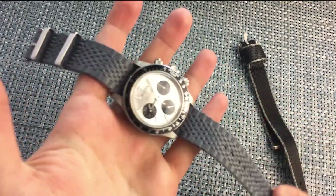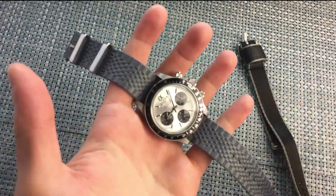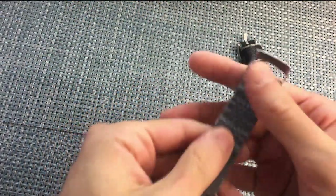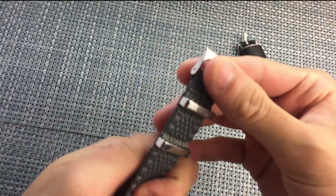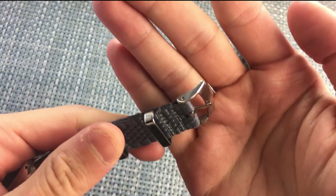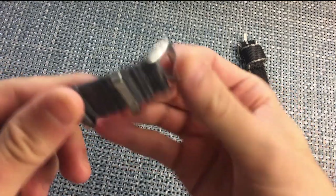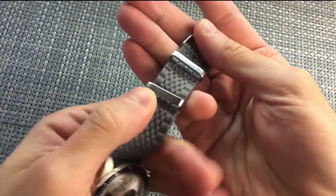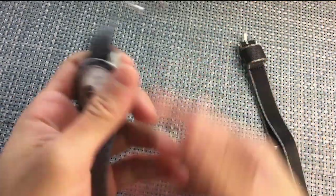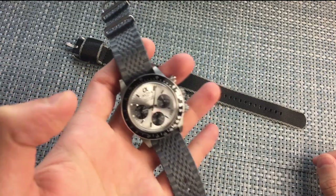Maybe another company like Blue Shark or another NATO strap company will hop on this wave and make an upgraded version of this style. The hardware is better than the leather straps, which is odd. It's not amazing but a little better. I do like the keepers — they don't move or wiggle. It's just a cool strap, pretty cheap and affordable at 10 bucks.